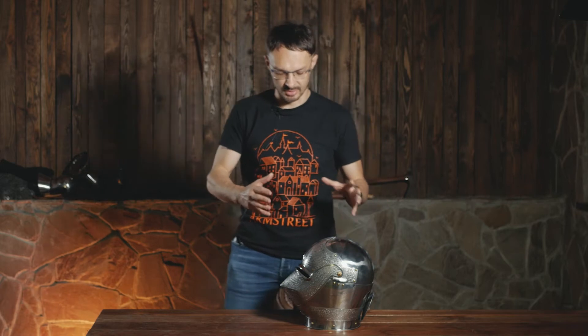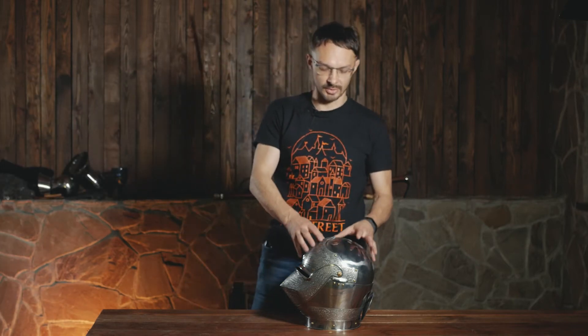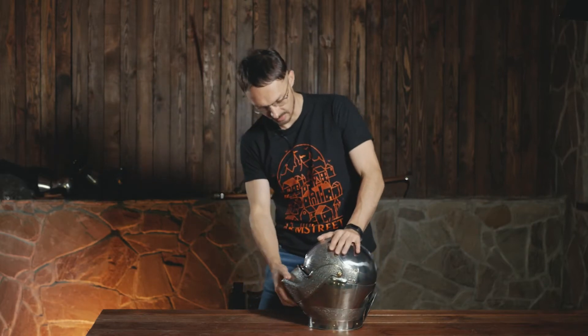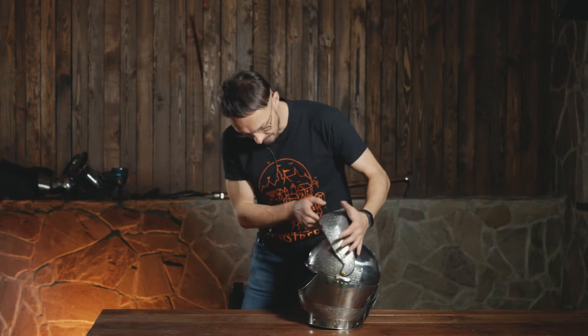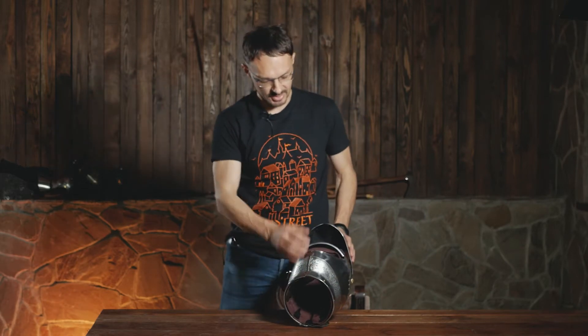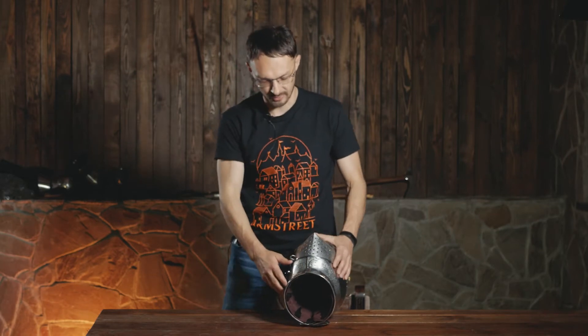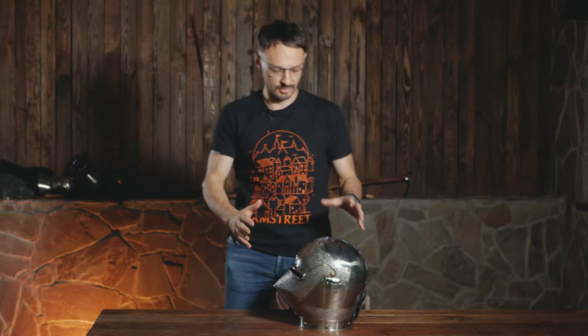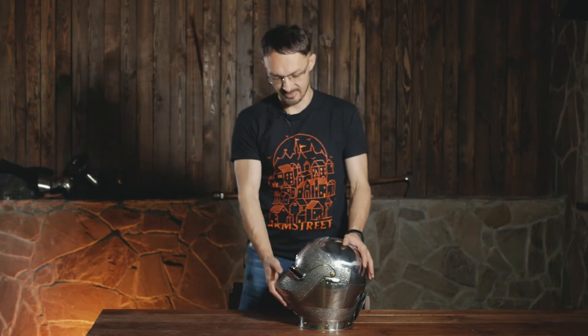I'll talk about what I love about this helmet and then about the changes and recent ideas in the design. The first thing I love is that it's not big — it's not a bulky helmet. Even when I have it on without any armor, it doesn't look like you have a huge head, because of these cheek plates. They allow the helmet to sit close to your face, and the visor protects your nose and the front of your face. The size is very reasonable and it feels good to wear.